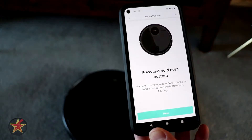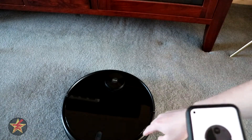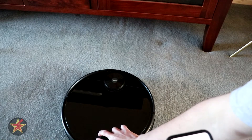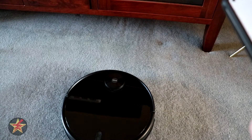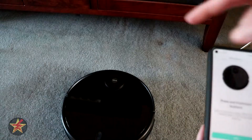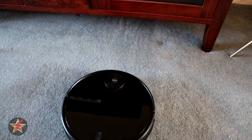The app wants me to press and hold both buttons until it says 'Wi-Fi connection.' Since it's not going to the charging dock on its own, we'll give this a shot. The device says: 'Wi-Fi connection has been reset, awaiting network connection.' It's flashing, so we hit next.